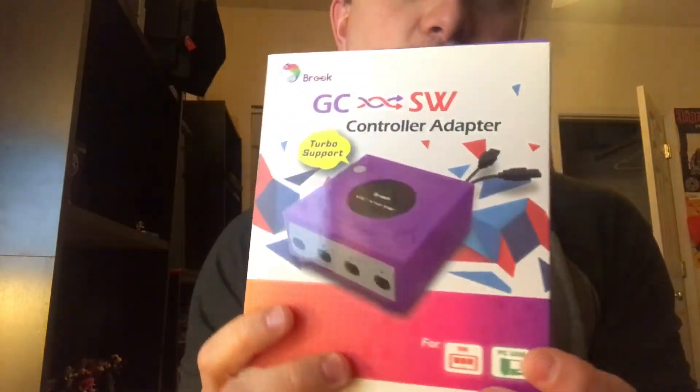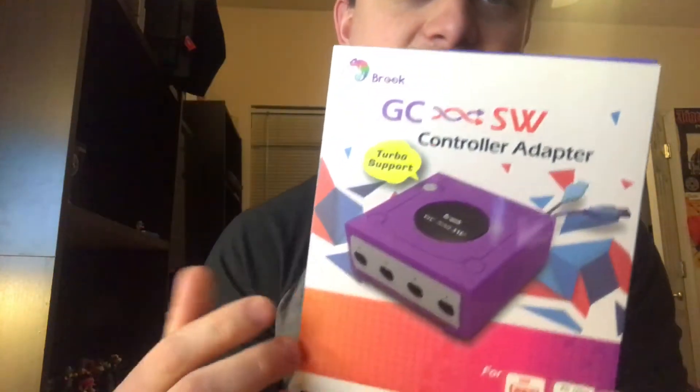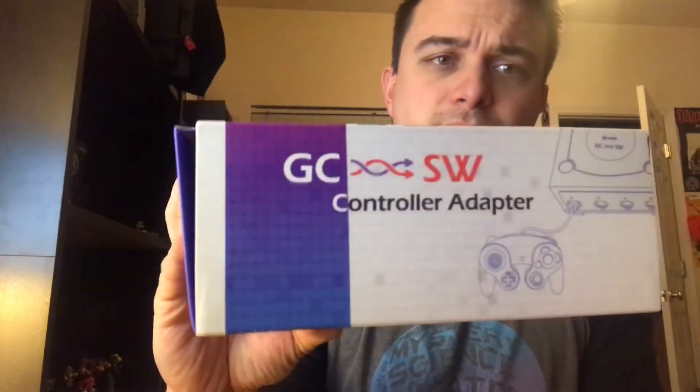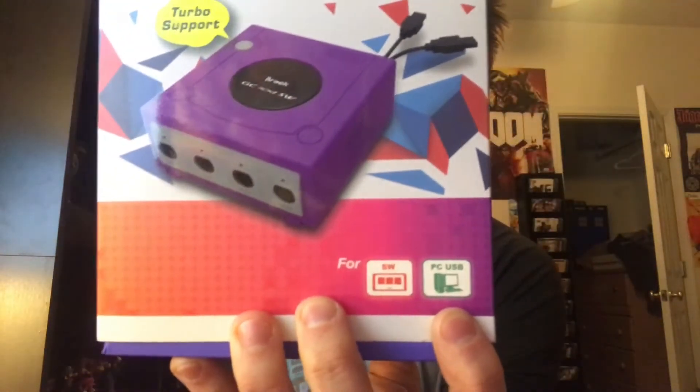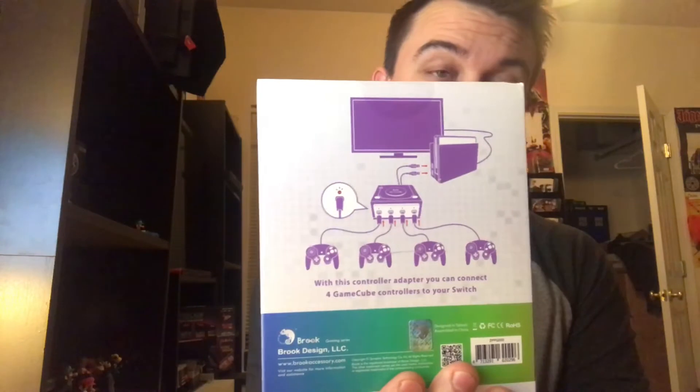This is glossy while the rest is matte — the Brooke accessories people do that on a lot of the things I've seen. On one side it just mentions a very literal picture, and on the other side there's a lifestyle picture. It mentions that it has turbo support and it's for the Switch and for the PC.